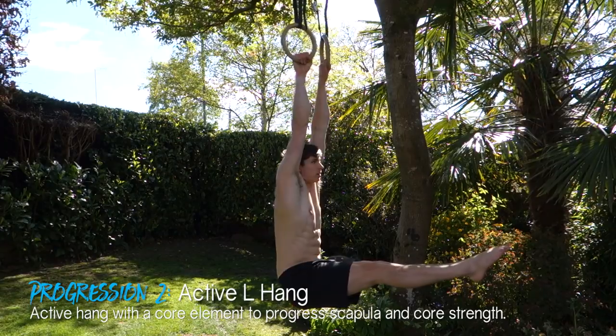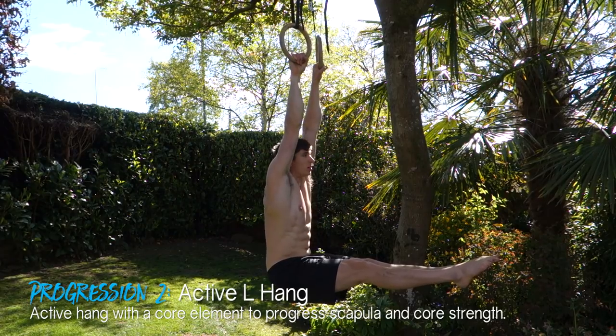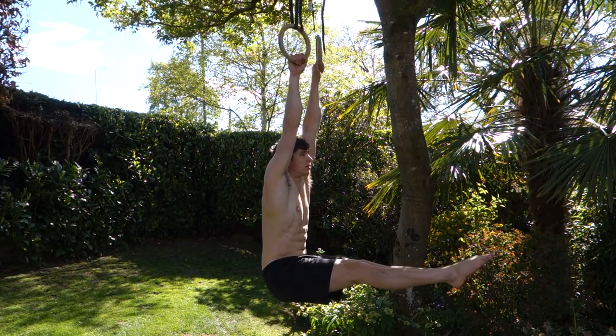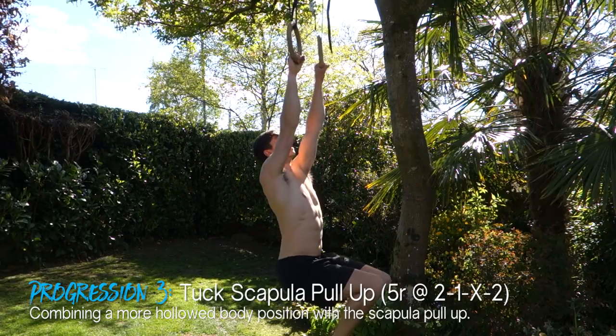Next we move to the hanging L. This exercise introduces a more hollow body position while in that activated scapula hang. Hang from a bar or rings, set your scapula, and simply lift your legs into a 90-degree position. You can also do this in a tuck if it's too challenging, and then hold that position for time.